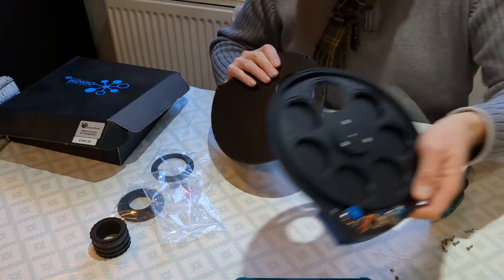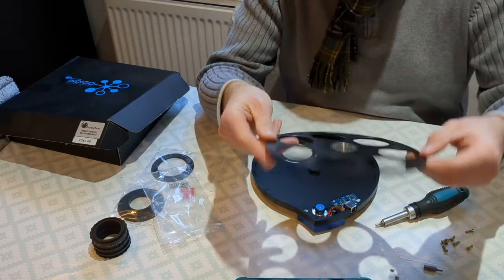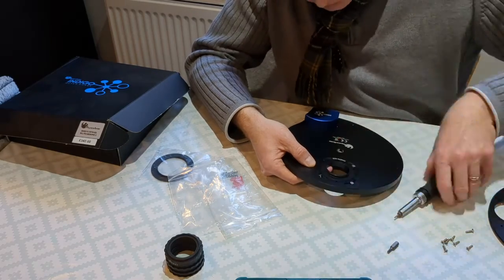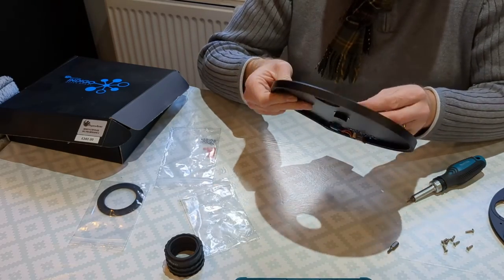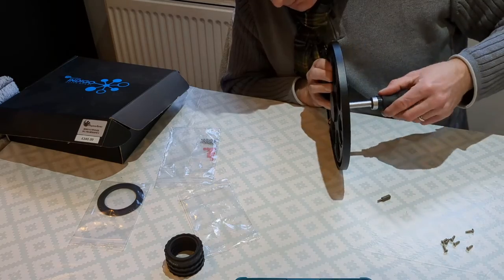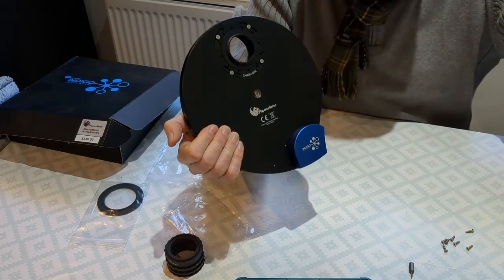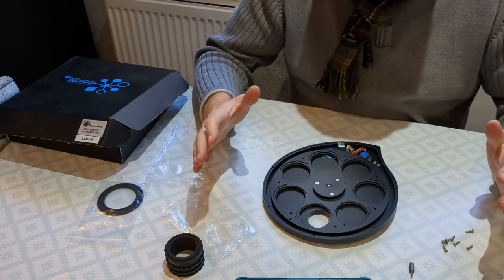So my next job is to remove this filter wheel here. That's nice to see — it's got a very nice bearing. So that's my T2 one. I'm now going to reassemble this. I've got the camera side — it says camera side. And then that will be the scope side, which will be on there. I'm just going to blow any dust out of here, then we can assemble the whole imaging chain.